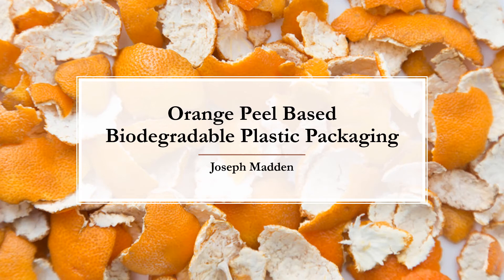Hello, my name is Joseph Madden, and I will be giving a brief presentation on biodegradable plastic packaging with the implementation of orange peels.